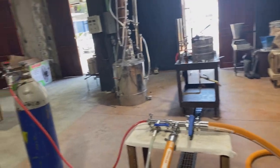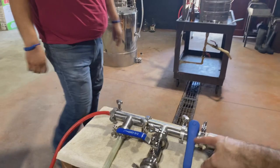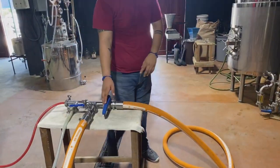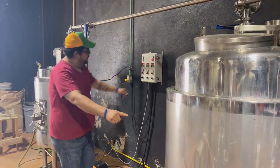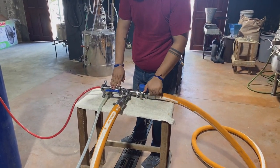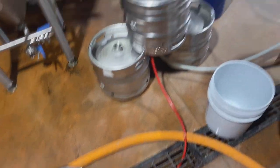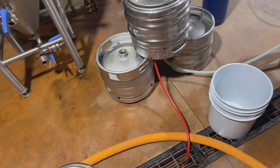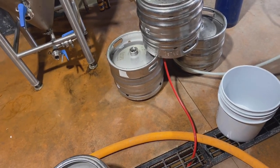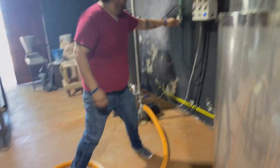We're going to put hot water in. This is connected to our kettle, so open up that valve and turn on the pump. Now open the valve. As soon as you start seeing water come out, let it run for just a couple more seconds. This is about 185 to 190 degree water. Go ahead and turn it off.